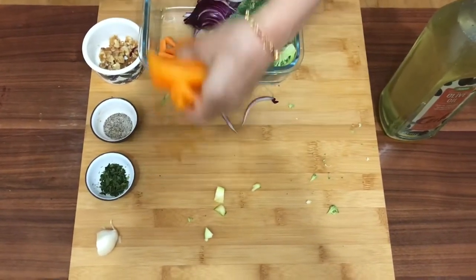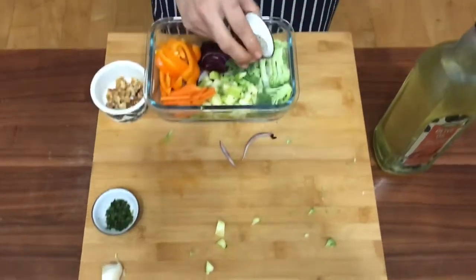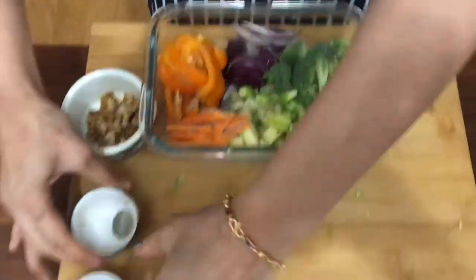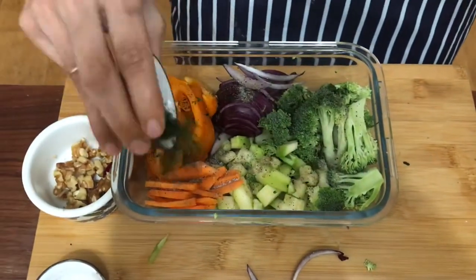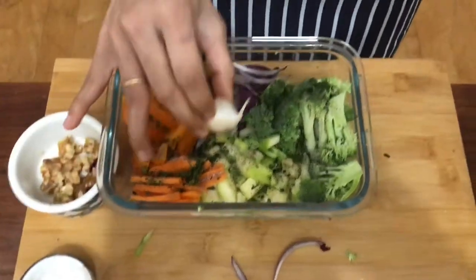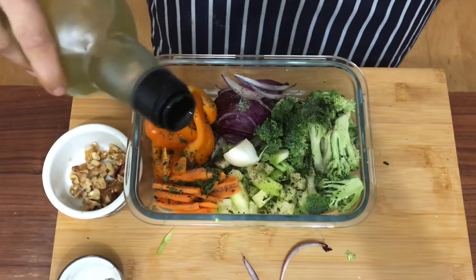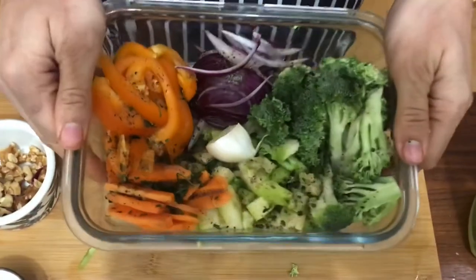This salad serves just one person, so I've taken half a portion of each of these vegetables. For the seasoning it's very simple — just salt, pepper, and some crushed dried parsley leaves. Place half a garlic with its skin as it adds to the flavor. Sprinkling some olive oil so they can char to a nice golden brown while roasting.